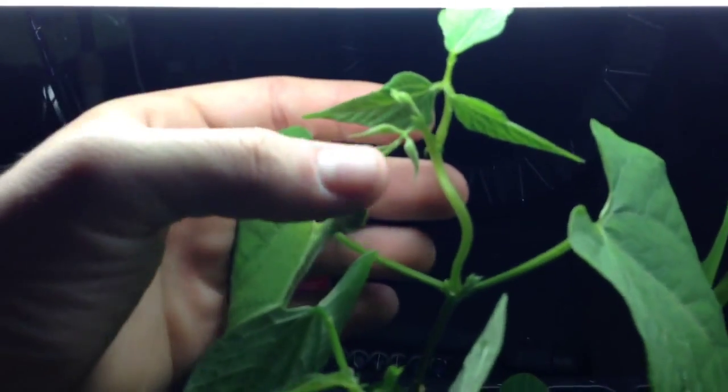And the bean is ready to go. It's kind of stretched here, but that's because the light is so high. I'll probably adjust it lower, as close as I can get to the top of that plastic. But look at this — the nodes are very close together here, so that's going to be pretty good for transplanting.